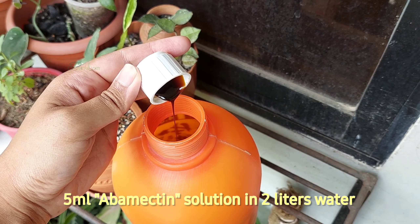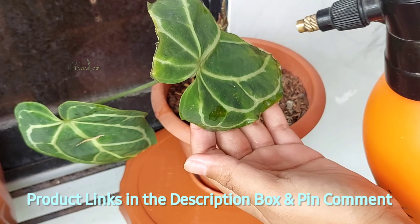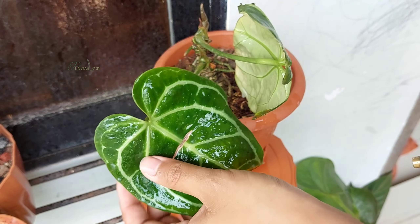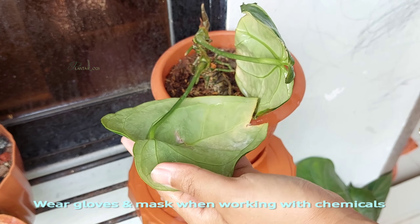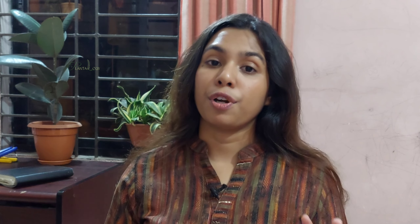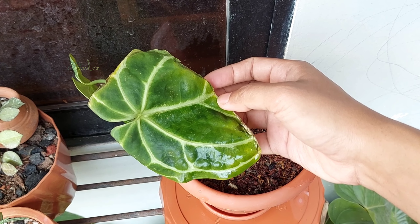Now let's take care of the red spider mite infestation. As an organic pesticide, I can use neem oil solution, but organic pesticides work slowly. It may take 3 to 4 weeks to completely remove the infestation, but my plant is not in a good situation and it needs an instant recovery solution. So I am going to use abamectin formulated synthetic pesticide. Add 5 ml of abamectin solution in 2 liters of water and spray on both sides of the leaves. I will spray the solution 3 times a day for the next 4 to 5 days, and the infestation will be fully recovered.